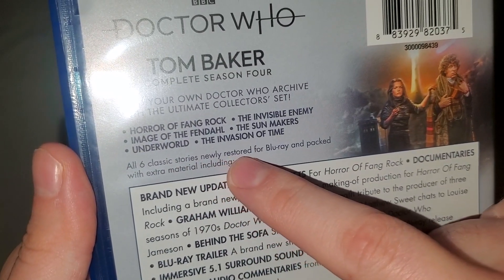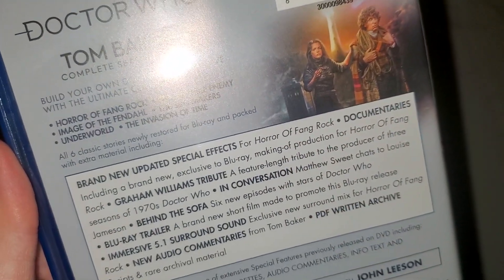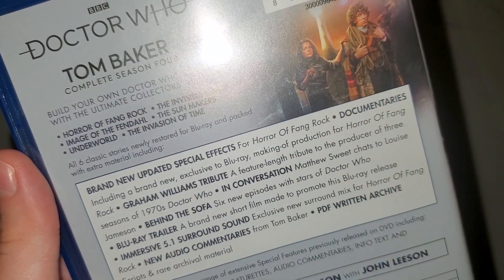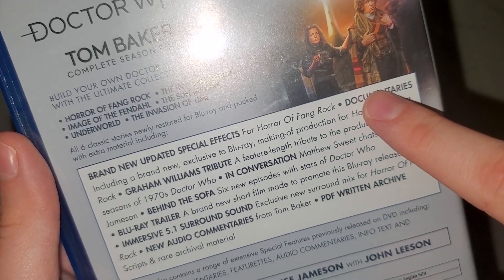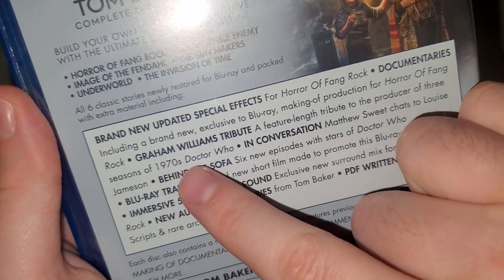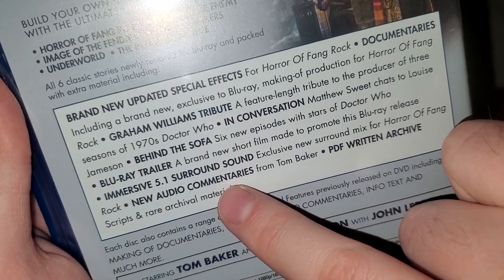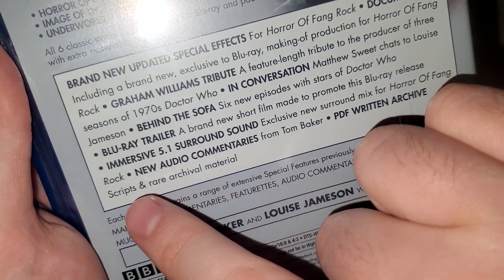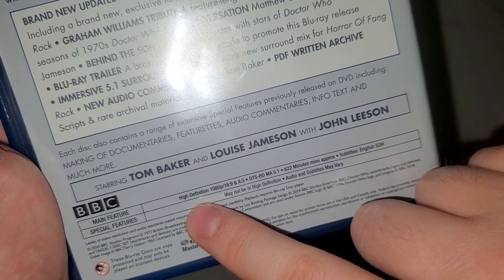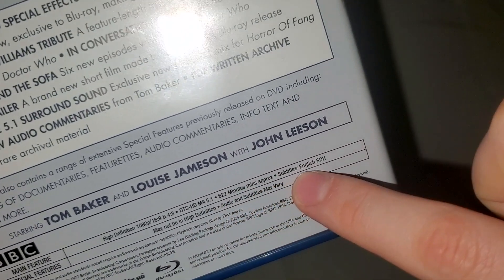All six classic stories newly restored for Blu-ray with extra material, including brand new updated special effects for Horror of Fang Rock — though that's not the only story to get new special effects; the ones from the DVD are included here as well. There are documentaries, a Graham Williams tribute, In Conversation, Behind the Sofa, Blu-ray trailer, immersive 5.1 surround sound for Horror of Fang Rock, new audio commentaries from Tom Baker, PDF written archive, scripts, rare archive material, as well as what was on the original DVD releases. Main feature: high def 1080p, 4x3, DTS HD Master Audio 5.1, approximately 622 minutes, subtitles in English SDH.